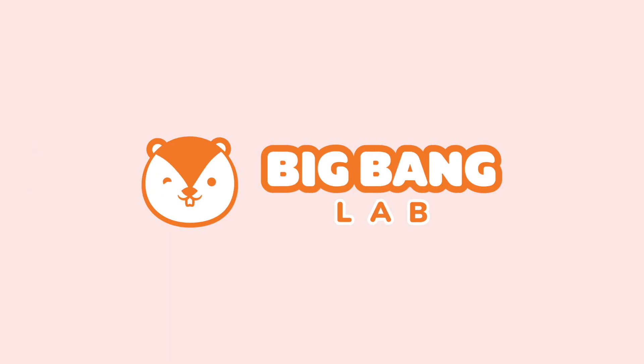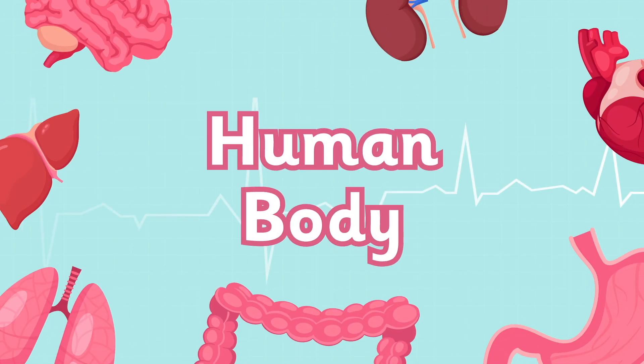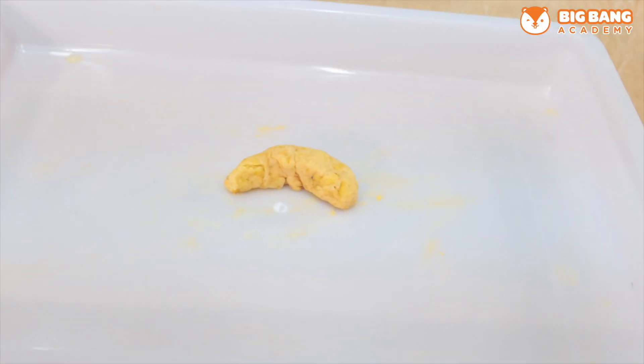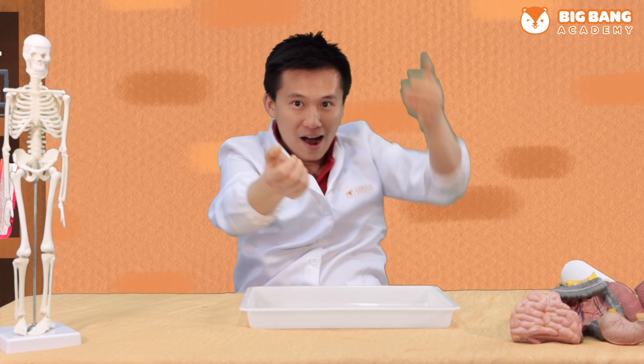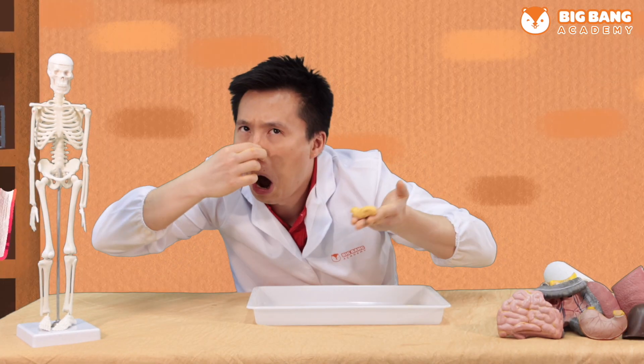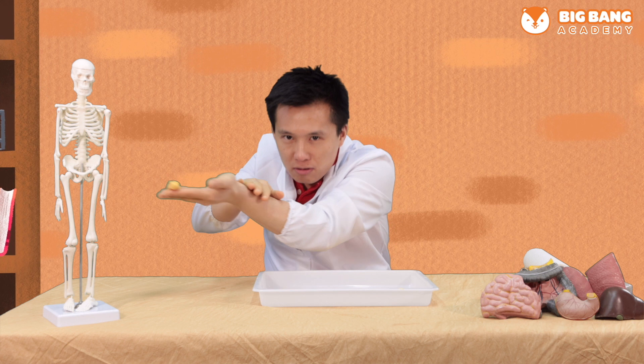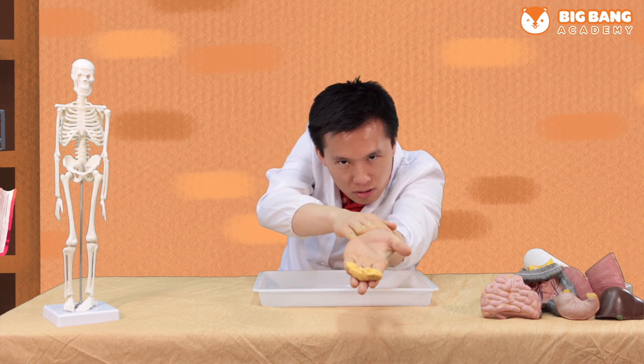Big Bang Lab! Make poop at home! Thank you so much for helping us figure out what's wrong with Michael's digestive system. We couldn't have done it without you. Let's apply what we have learned about the digestive system and make our own poop now.